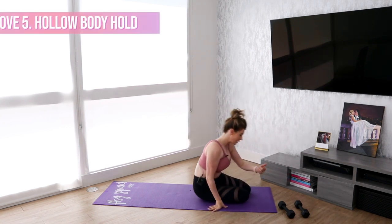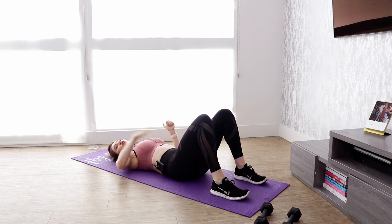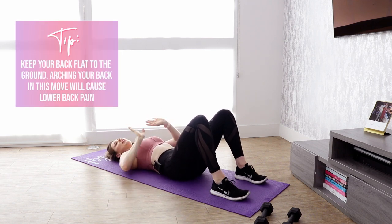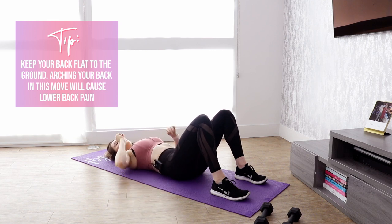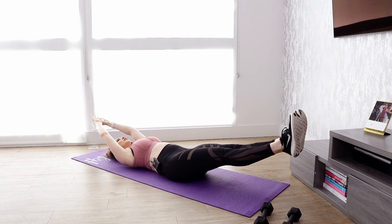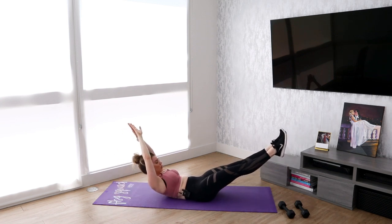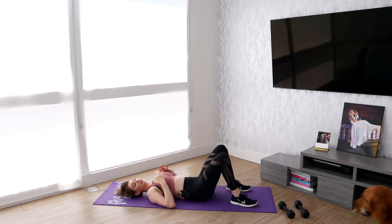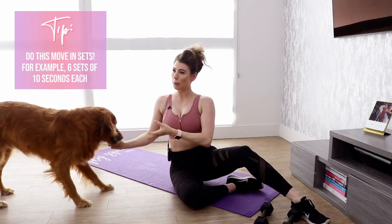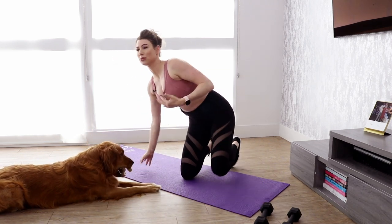Fifth and final move is going to be a hollow body hold. I know this move is killer, so if you need to do it in sets — do it for five seconds and drop, do it for ten seconds and drop — that's totally okay. Tip number one is to be sure that you are not arching your back; it needs to be flat to the ground. Internally rotate your pelvis, and that's going to help. Arms and legs outstretched and raise. If you want to make it even more difficult, raise your upper body. If that's too difficult, just do it for five seconds, drop, give yourself a few seconds to breathe, and then go back into it. This is going to help you build up your core strength over time to be able to do that move for longer.